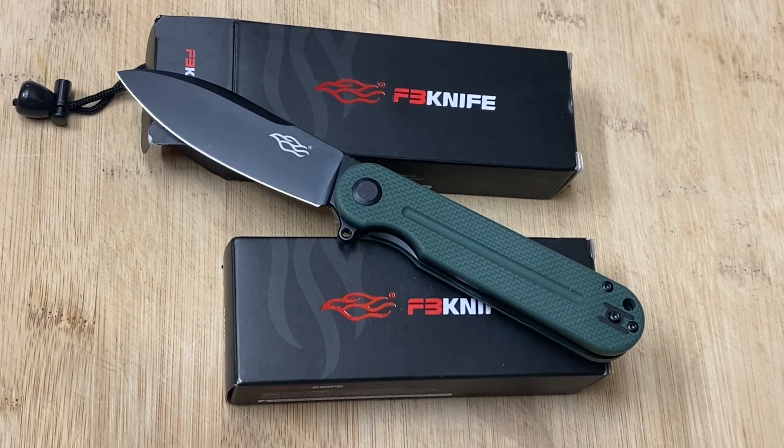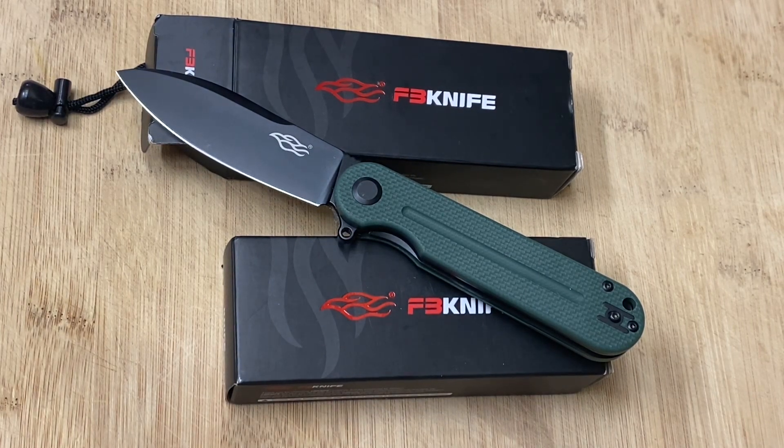Hi friends, Knife Detector here. Today it's going to be all about the Gonzo knife mania. I've been showing you Gonzo knives for the past couple of weeks and I'm going to show you another one today. I am really loving Gonzo knives, so here are some of the things I love about them.